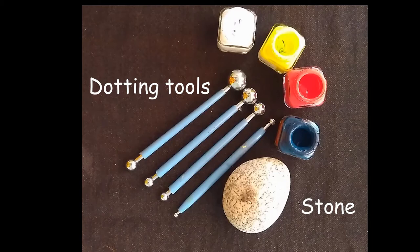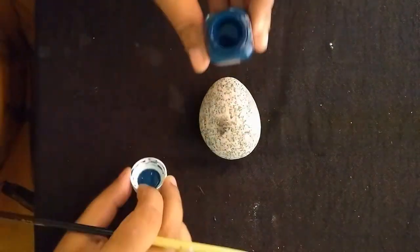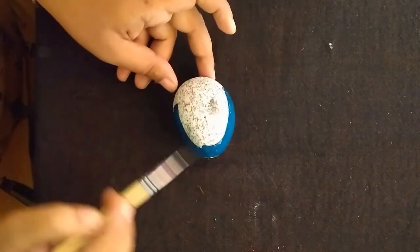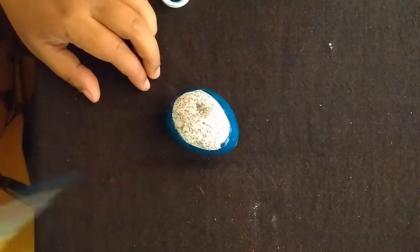First we start by coloring the stone or pebble in a combination of black and blue colors. You could use any colors, but try to keep them a little darker.